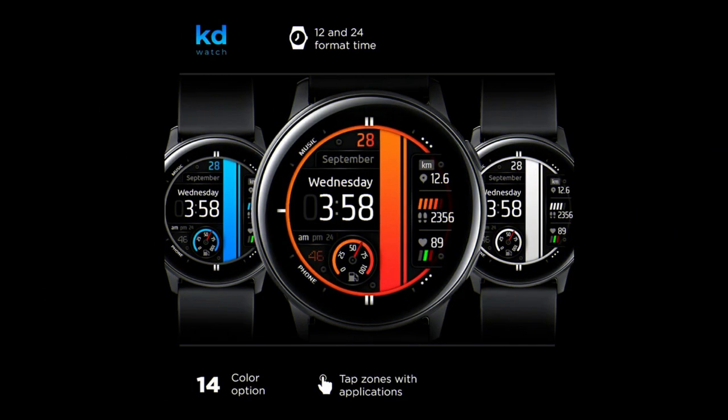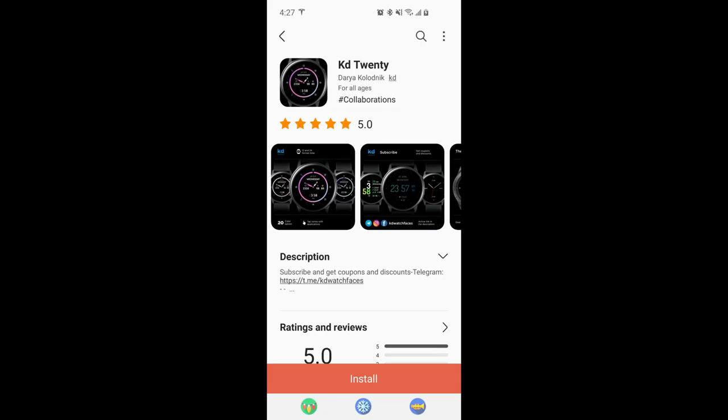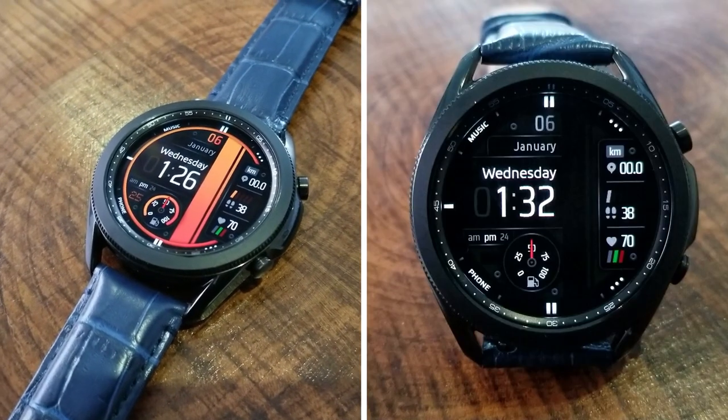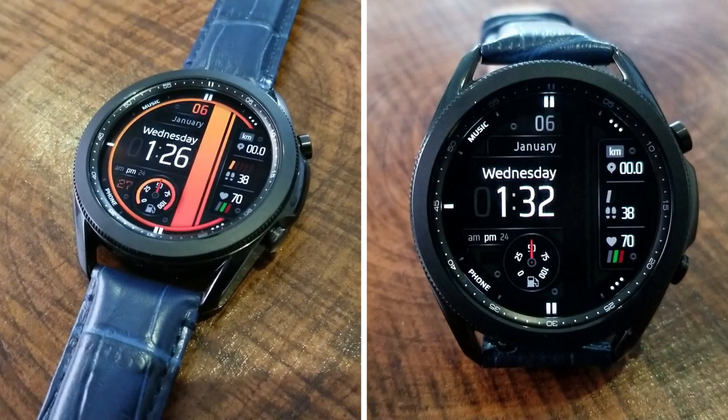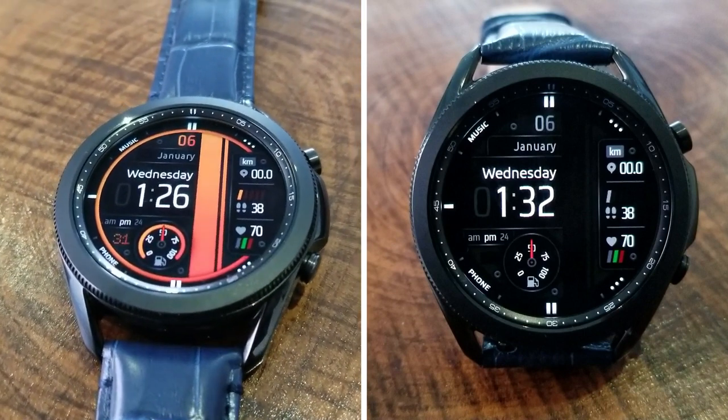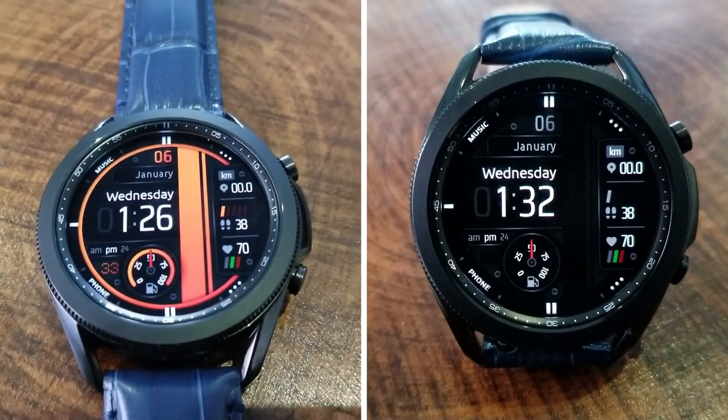That's a recap of the features and customizations in this free but really nice design from developer KD. Make sure you check out his storefront, as he also has other free designs you may like, including both digital and analog watch faces. I've left direct links to the reviewed watch face as well as his storefront down below in the video description.